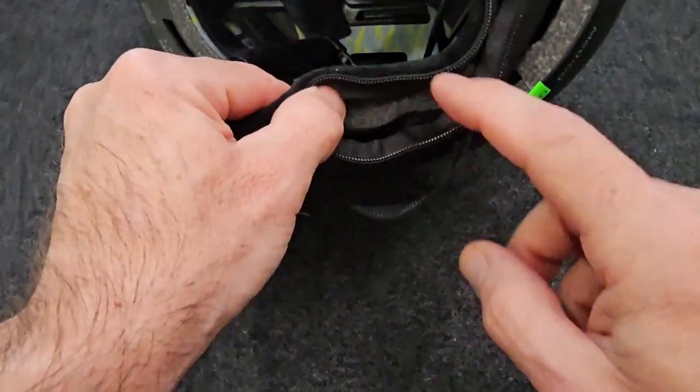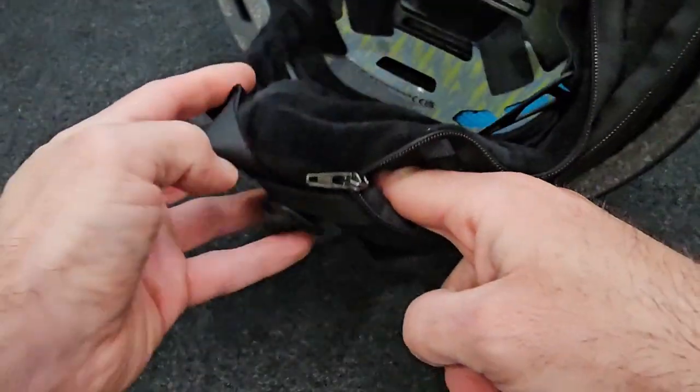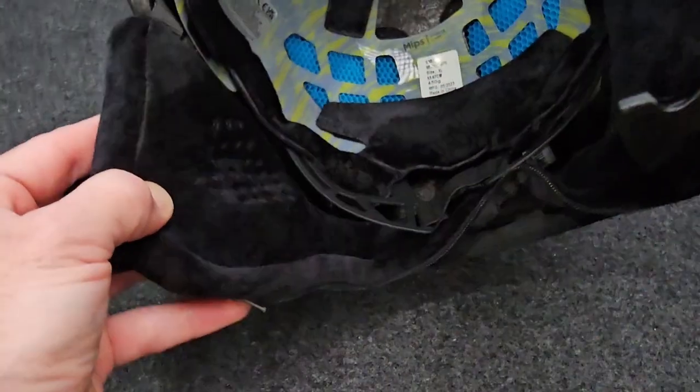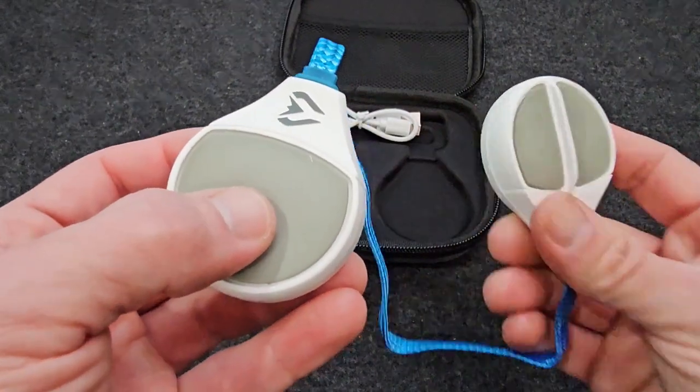Most helmets on the market do have some sort of opening in the earmuffs to slide those headphones in, but be sure you check with your helmet before you purchase to make sure they're going to work with the helmet style that you have. To start and stop the music, you just push this button here.